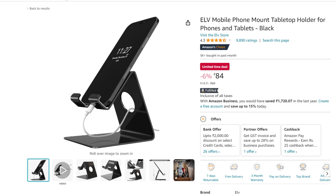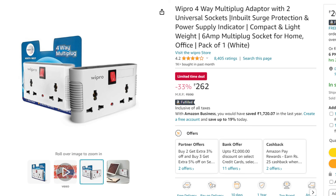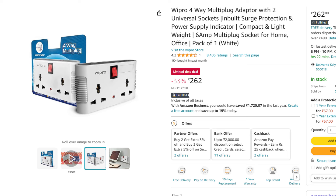The price is 84 rupees on Amazon. If you have a 4-way multi-plugin socket, you can use it for a laptop charger, mobile charger, printer, and more. Even if you have just one socket, you can expand it with the 4-way multi-plugin socket.